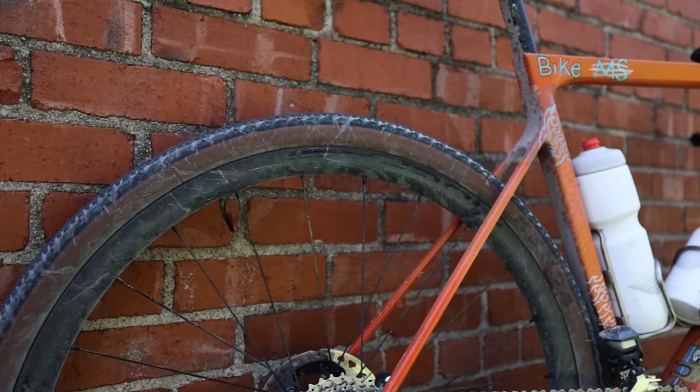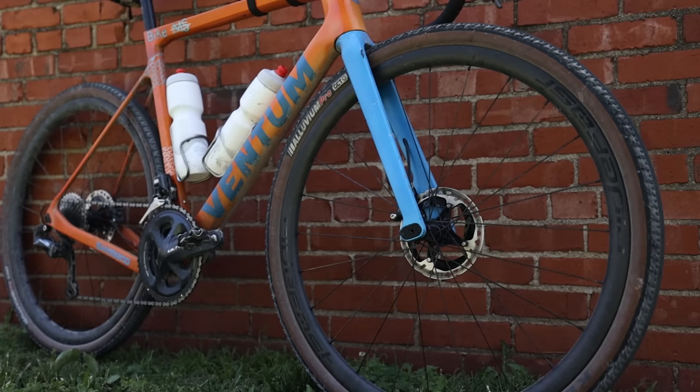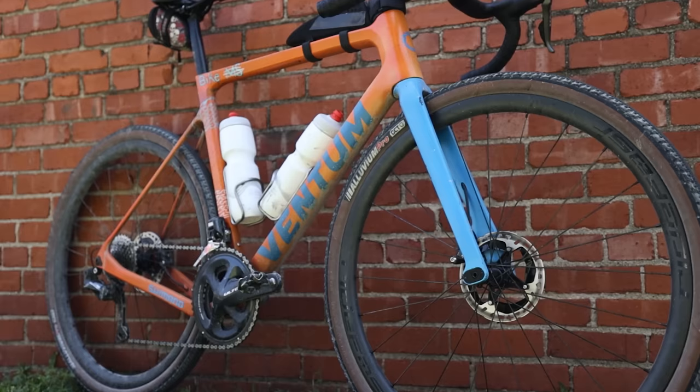For wheels I've got some Ridefast Racing Roller 30s, which are their road and gravel wheel — 30mm external and 30mm deep with a 23mm internal. I'm running those with a 40C Kenda Alluvium GCT, which has a gravel protection casing.